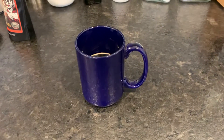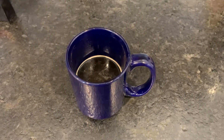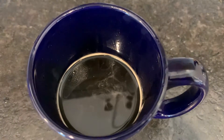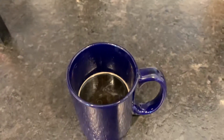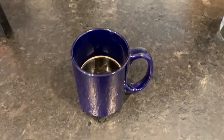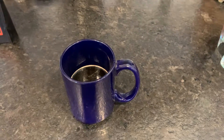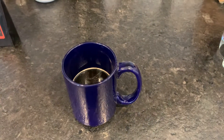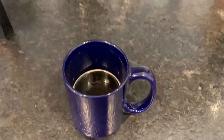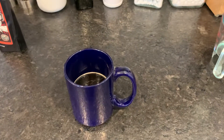How cool is that? I would have never thought to do that. It's super dark — a hell of a lot darker than normal because I'll usually fill it up, let it drip down by half, and then put more water in because I like a full cup. But this just makes a concentrated half cup. Putting your AeroPress upside down — I think that's super cool.